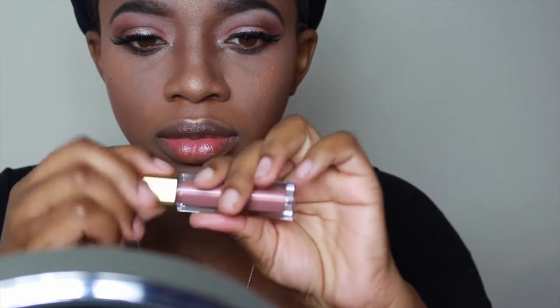Now that I'm done with my face, I'm going to go in with my Milani Moisture Lock Rose Hip Oil Treatment. That prepares my lips for my liquid lipstick, and the liquid lipstick I'll be using is by Milani as well — it's in the color 10, Adorable.